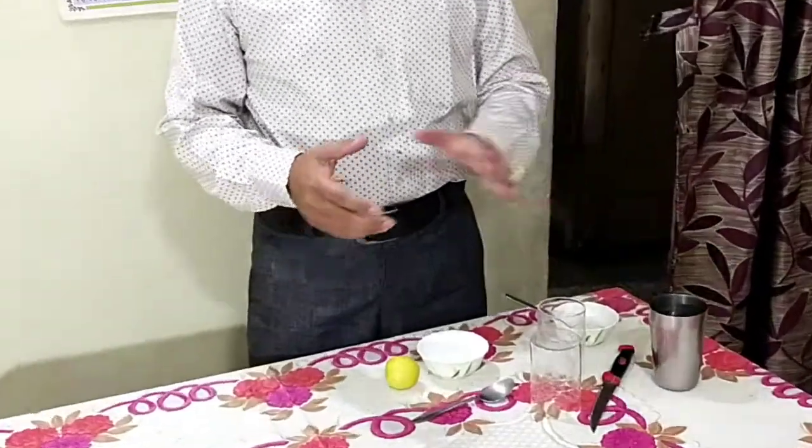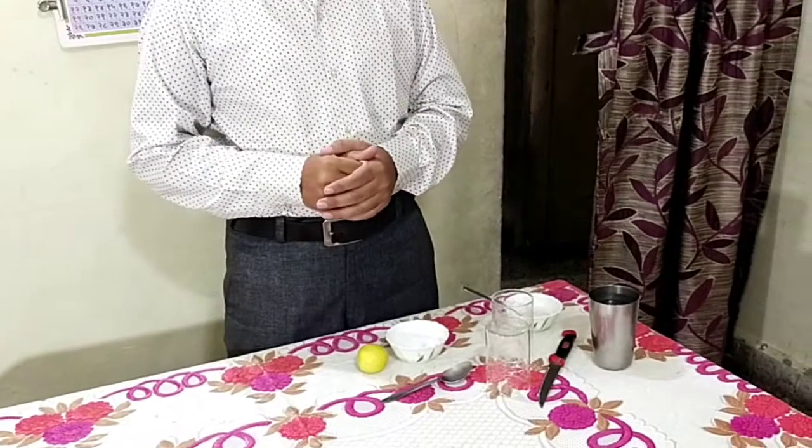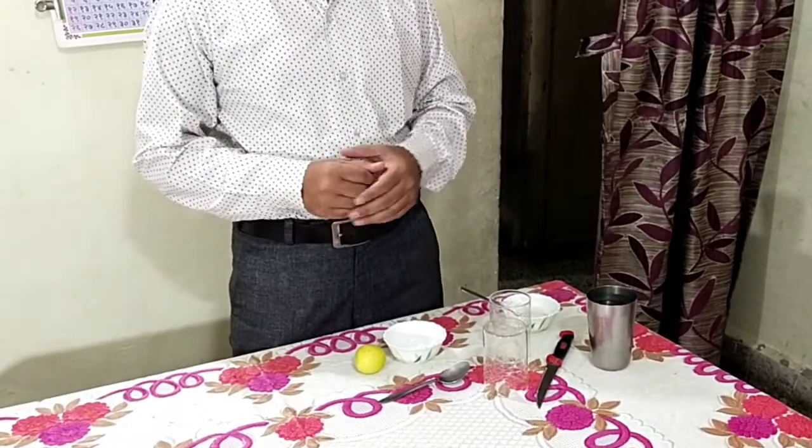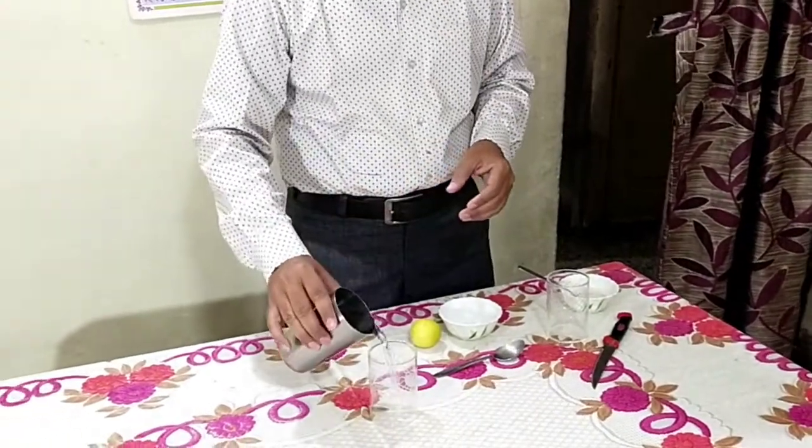And now we will start to conduct this activity. So how can we make it? First of all, take 1 glass of water.